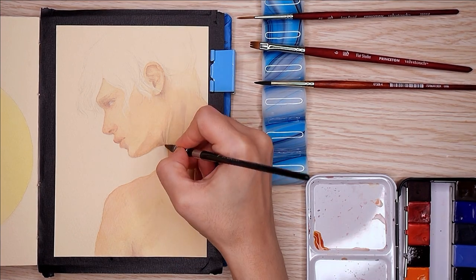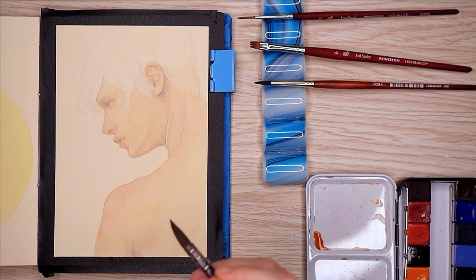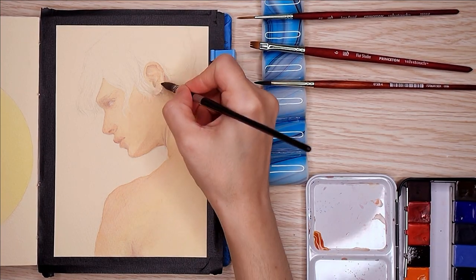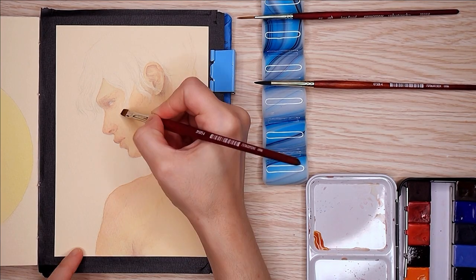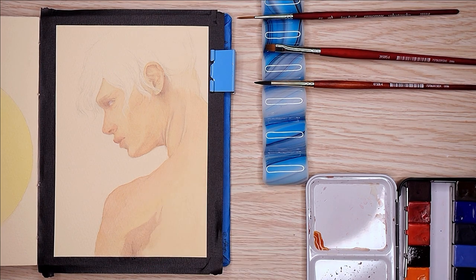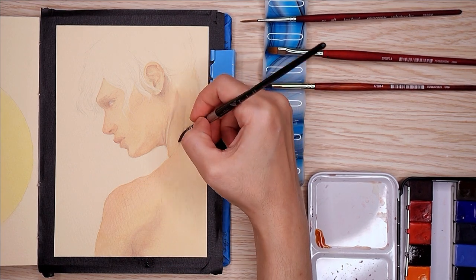That's when I decided to call it. There's really no story, no reason for painting what I'm painting. It's just a doodle, but I really do like how it turned out. I just like the pose, I guess, and the way I painted the skin — I was really happy with how it was coming along.